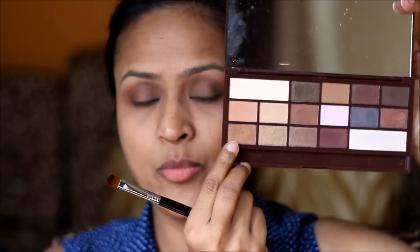Next, with the help of a flat brush, I'm going to pick this eyeshadow — this is a very pretty bronze eyeshadow — and will apply it on my eyelids.